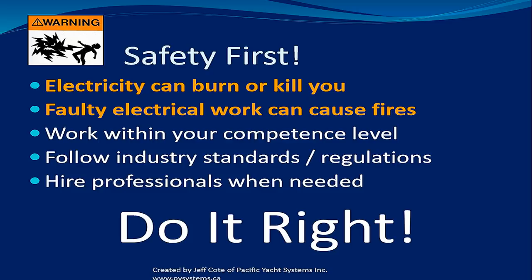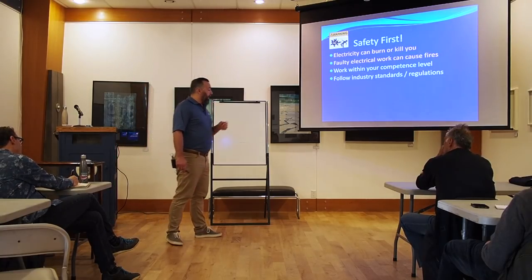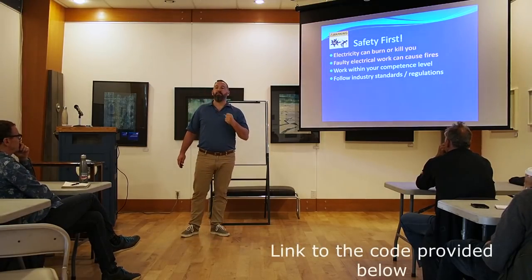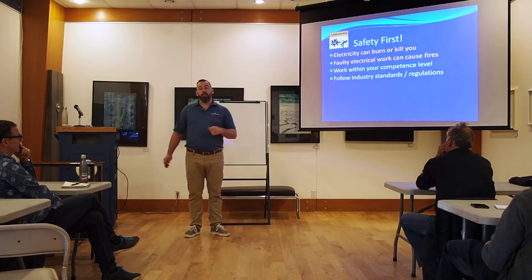I want everyone to keep in the background that at the end of the day, this is electricity — safety first. Electricity can either burn you or kill you. Faulty electrical — and this is not an exaggeration — will cause electrical fires. That's something that as a boater you should always think about. There's a code for a reason. The code was built not to annoy you — it's best lessons learned: what have other boaters learned through time? I've never seen a code recommendation without a reason behind it. Take the time to understand why, and then you'll go, 'Oh, that makes sense.' There is a reason why they recommend things via ABYC.